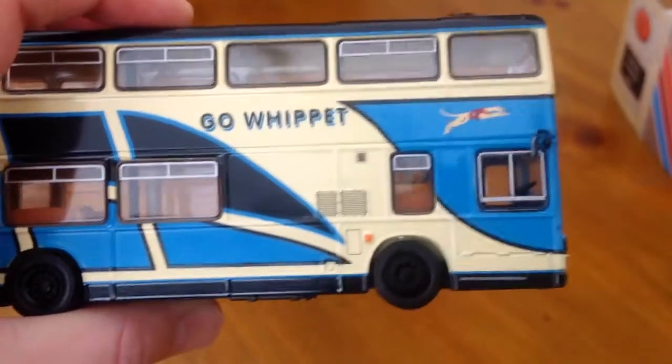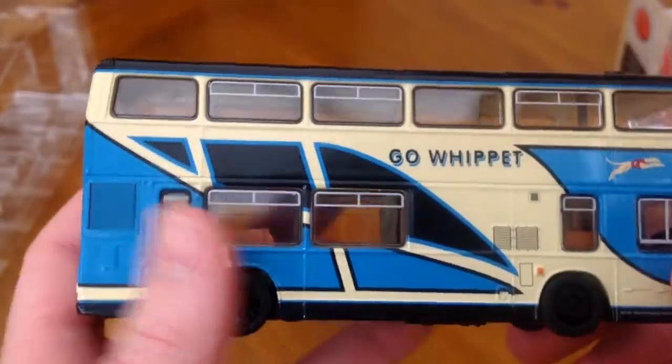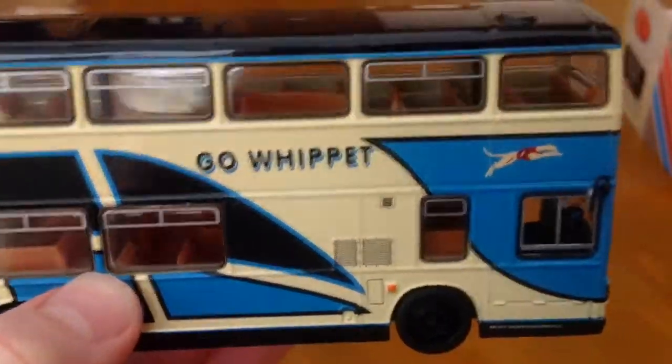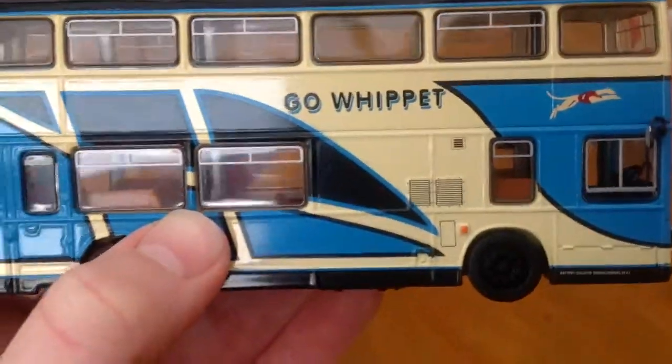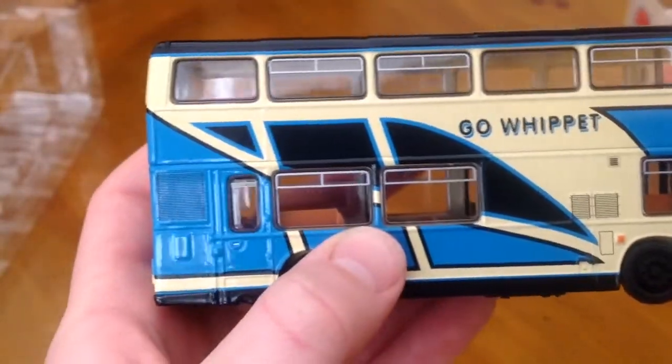On this side we've got black wheels, some grills, and then a small window. It does have all seats visible on the side as well. Then we've got two more windows and then the emergency door.